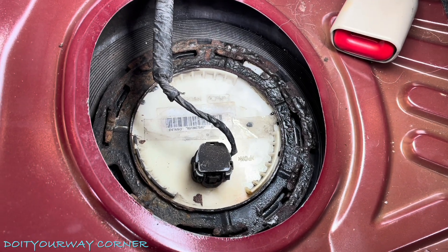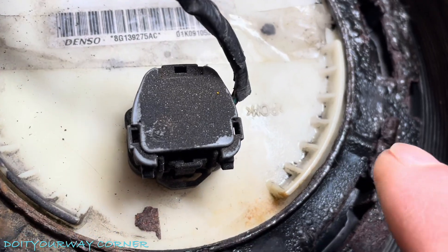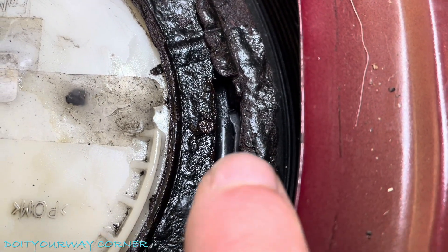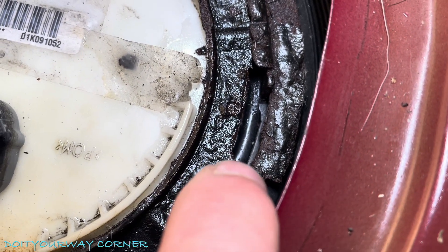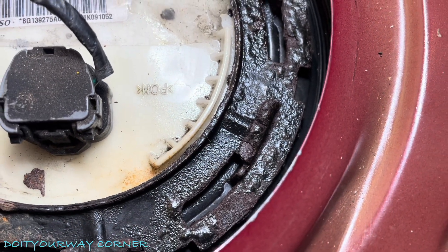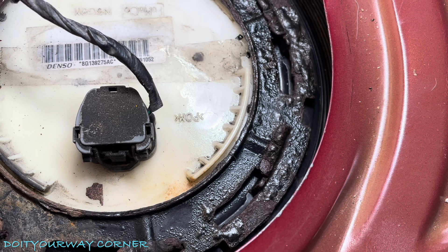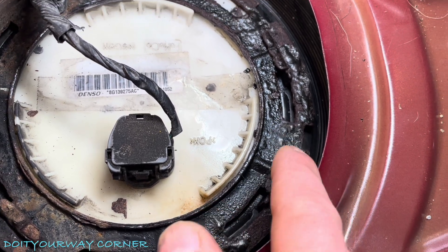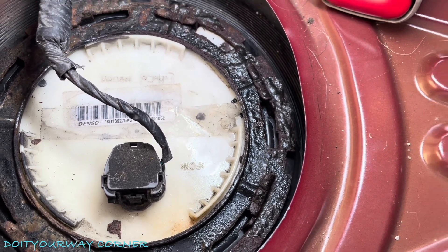Hey guys, this is a follow-up to my earlier video — I found my leak. It is super small, so if you look really closely, you can see there's moisture here. I'm guessing it's probably this O-ring right here — it looks like it's rolled a little bit in there, but it's not setting any kind of EVAP code. If I decide to fix it, I'll shoot that video, but right now it only happens when I fill the tank and you can see it's a super small amount. Hopefully this helps somebody — it's kind of what we suspected, that there was something going on here. You guys have a great one, I'll see you next time.